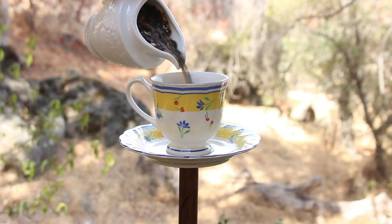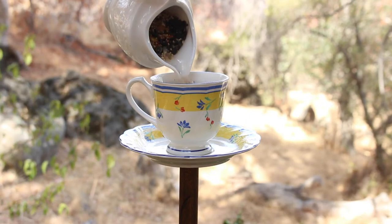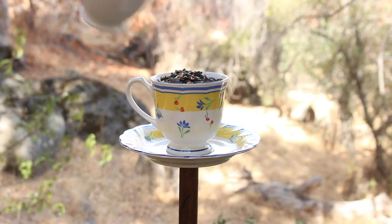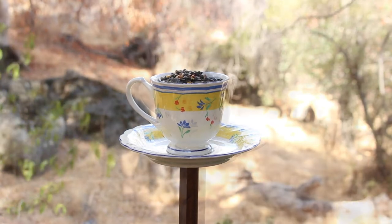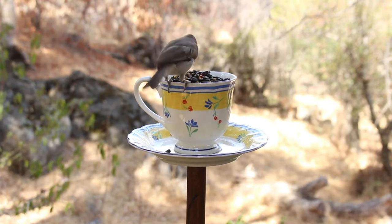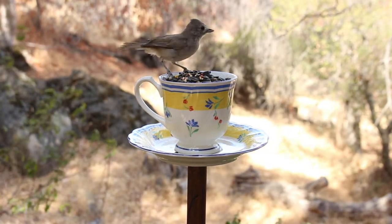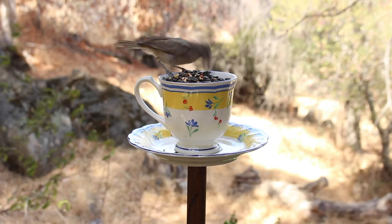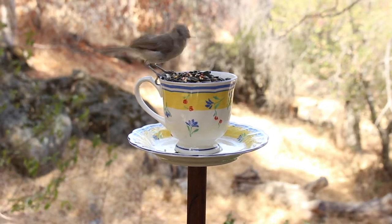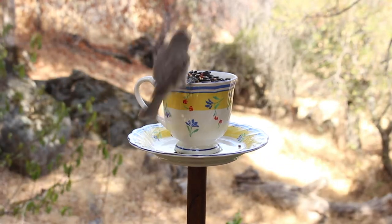Within minutes the birds came to it — after I put the bird seed in, I set my camera up and let it record, and they seem to be liking it so far. I think these would be adorable as an eclectic grouping of different patterns and colors of cups and saucers in the garden — really whimsical and cute. I'll leave a little footage of the birds I caught on camera. Let me know if you try this in the comments below and how it went. Thank you so much for watching and I'll see you in the next one!